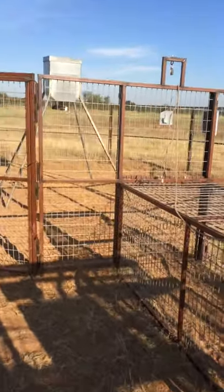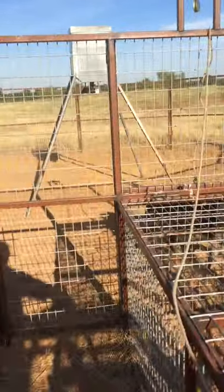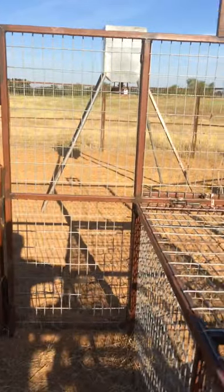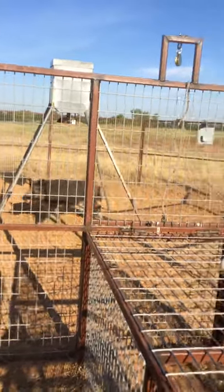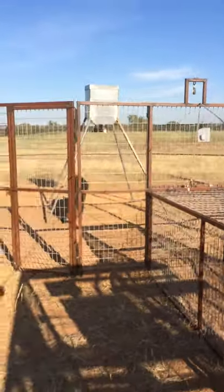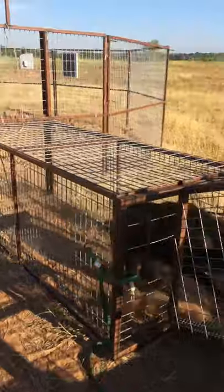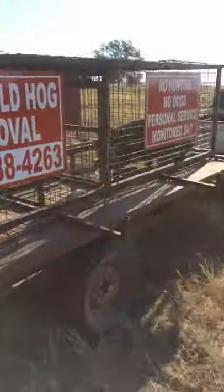If he doesn't, I'm going to pull this rope and lock it in so that I can walk around and woo him inside the loading chute. But it shouldn't be hard. In he goes. Hup! And that's it.